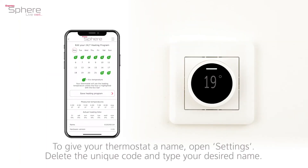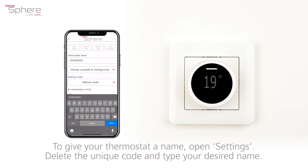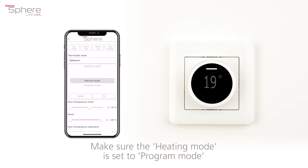To give your thermostat a name, open settings. Delete the unique code and type your desired name. Make sure the heating mode is set to program mode.